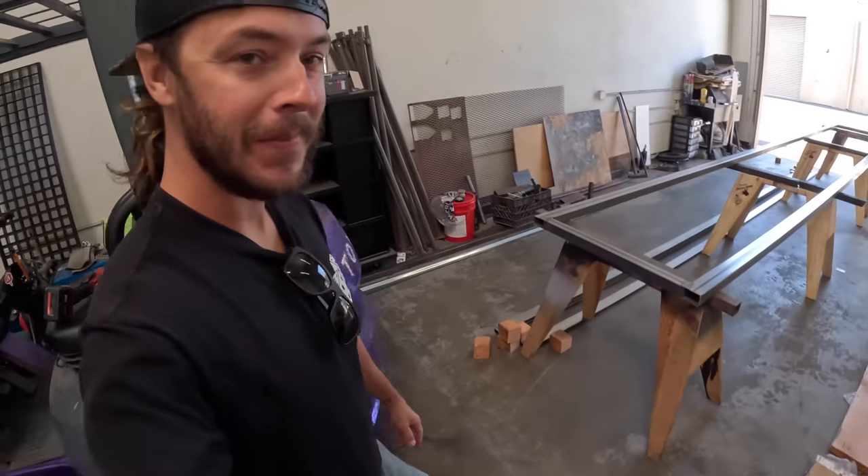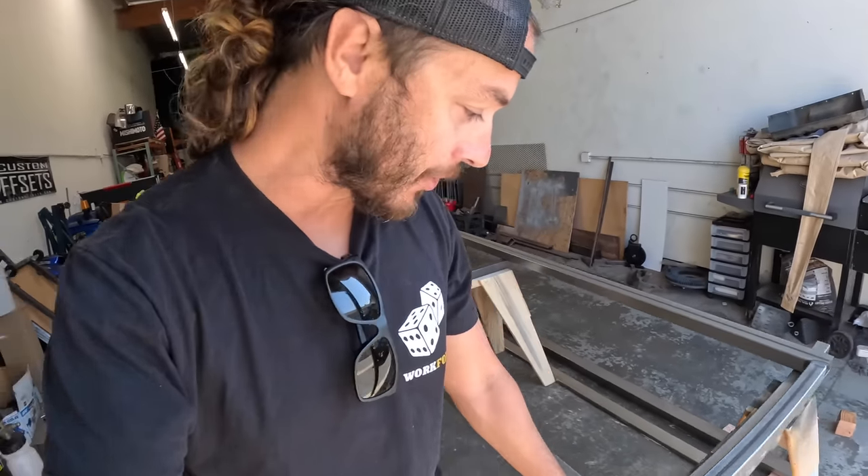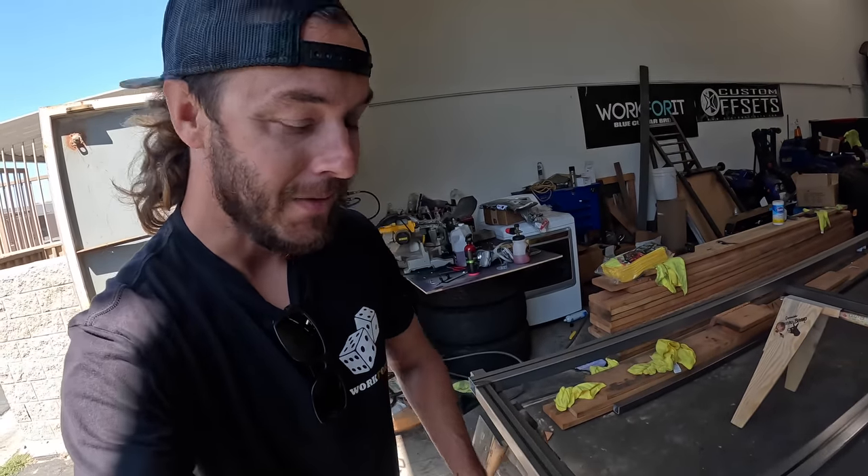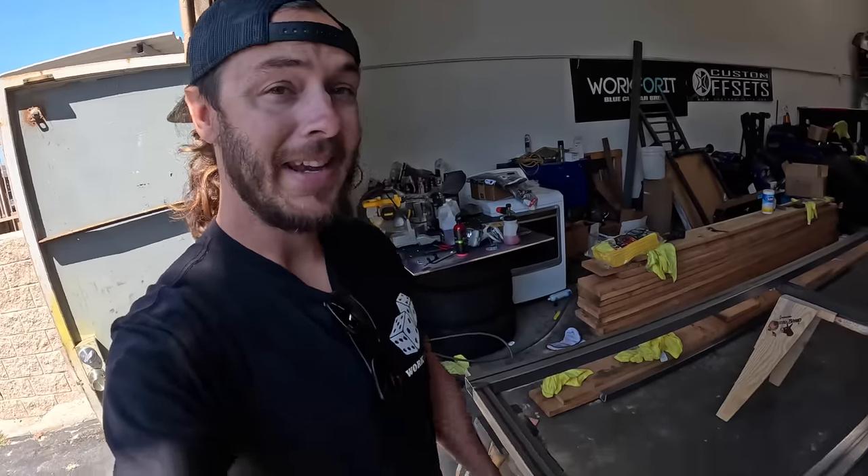Sergio just came over and helped me lift this thing back into place. This morning I'm going to start with getting all of these joints ground down. We'll probably have to grind, fill a little bit, grind again. I'm not going to be super anal about it — it is an exterior outside gate.